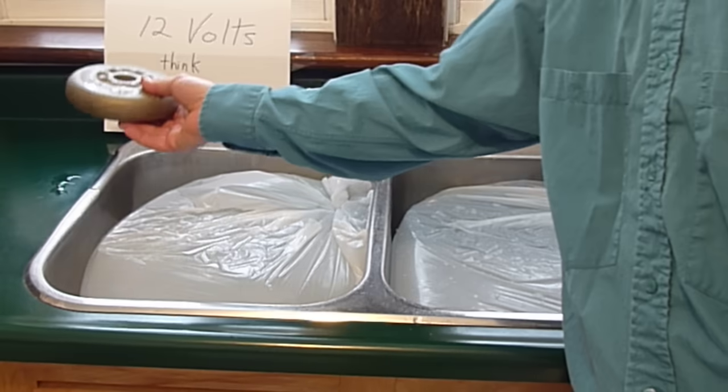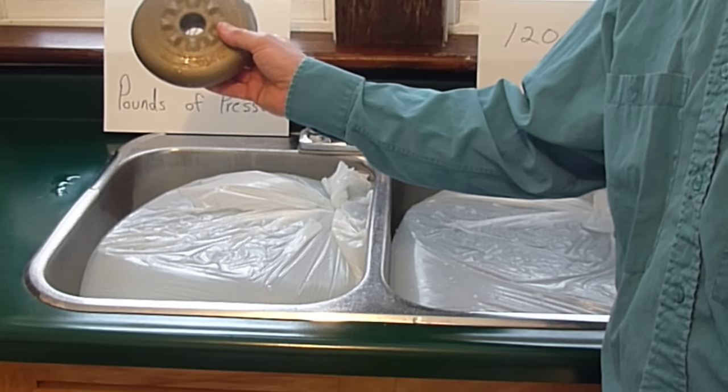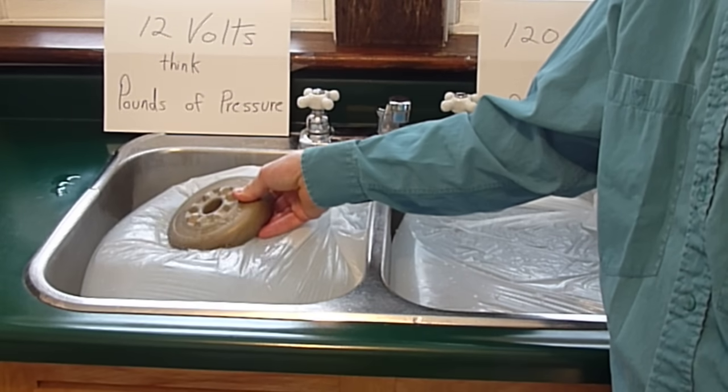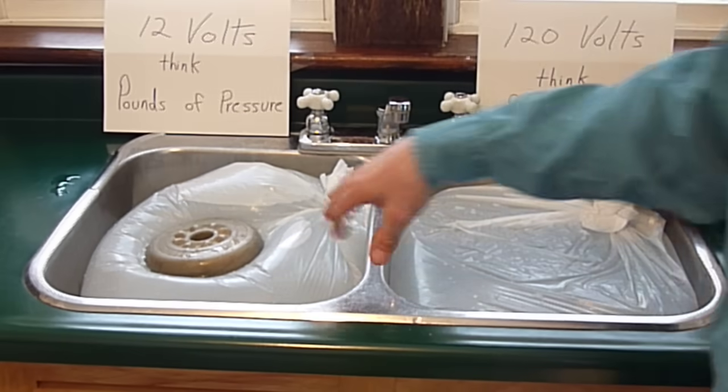Here I've got a 12 volt battery and we can think of voltage in terms of pounds. So if you like, you can think of this as 12 pounds of pressure, or 12 volts, and I'll put it onto this bag of electricity.